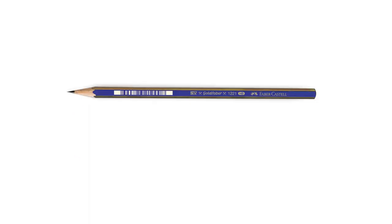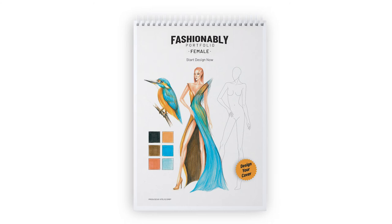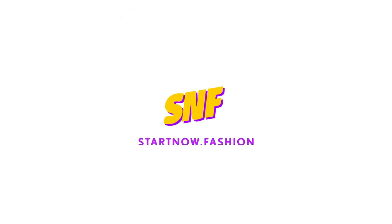In this exercise, we will use an HB-grade drawing pencil, colorful crayons, pencil sharpener, art eraser, and fashionably portfolio female. If you are ready, let's go!